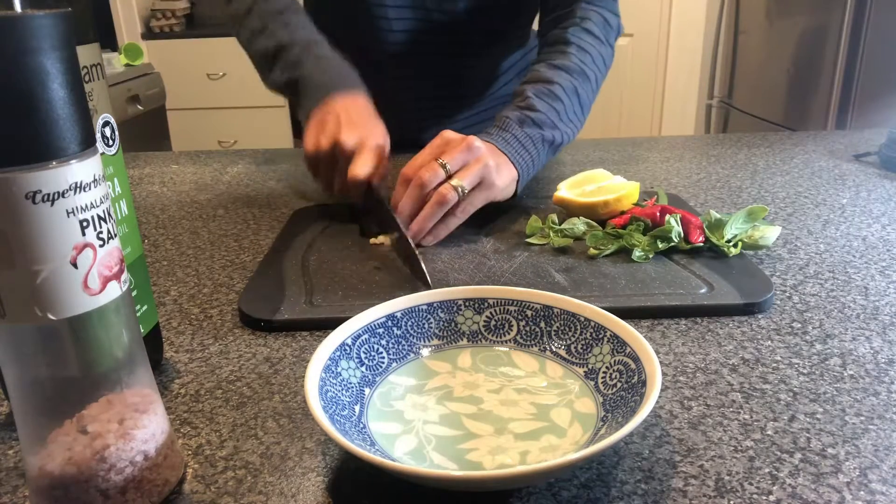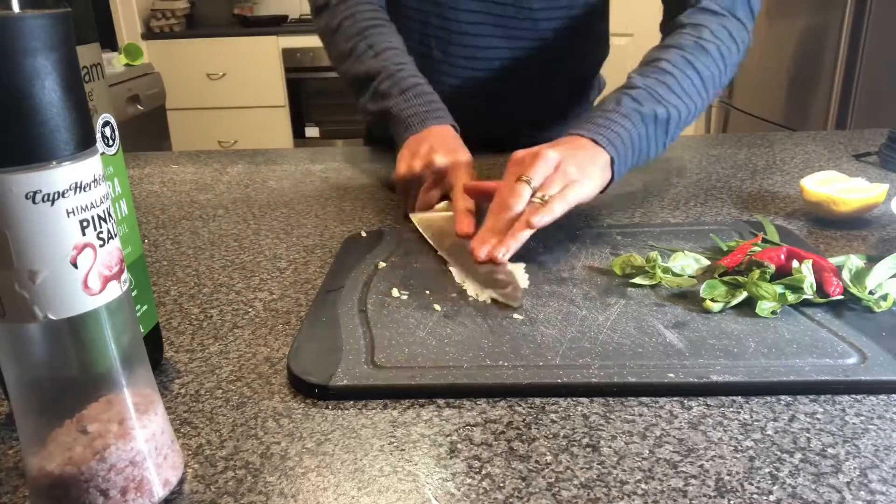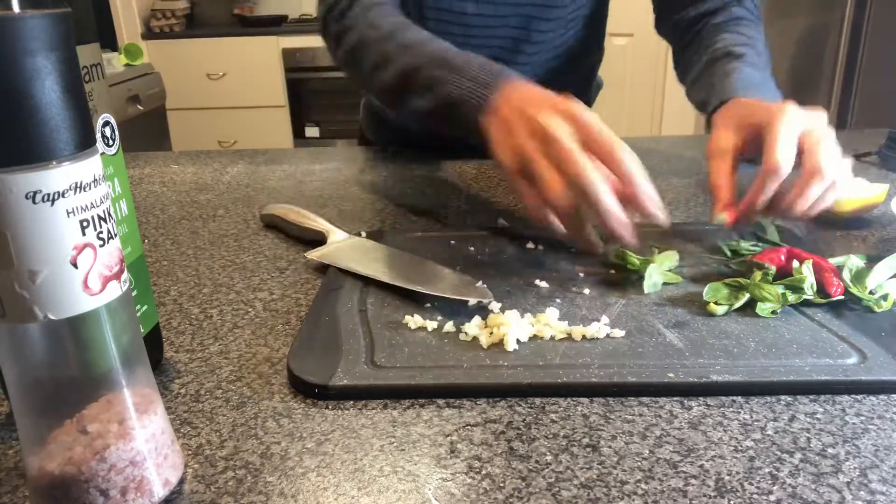This is a super easy, absolutely delicious recipe. It's a dressing that I put on my chicken, roasted veggies. I use it as a salad dressing. It's really versatile.